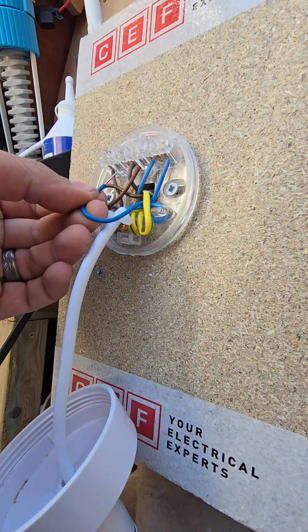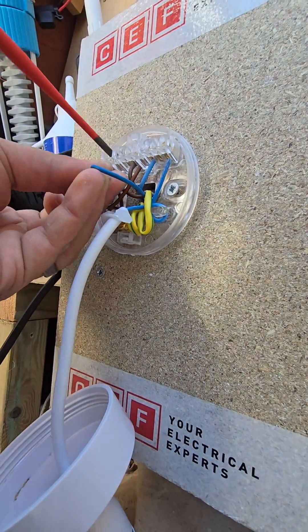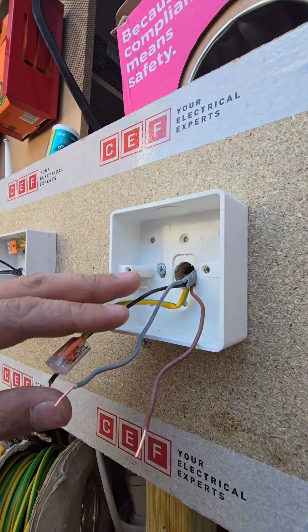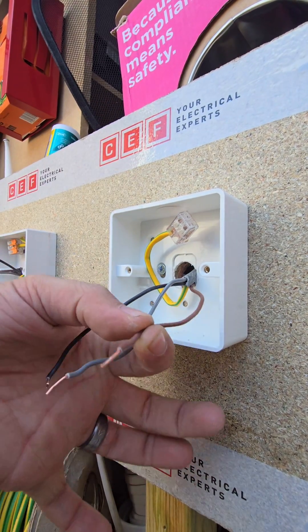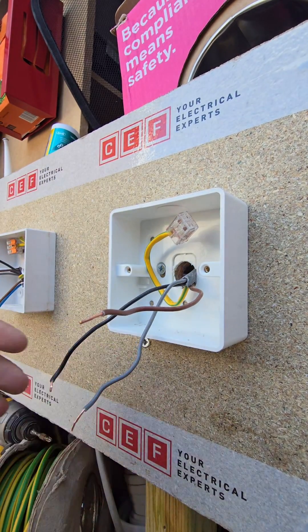And then your switch return would go into your switch line on the pendant. On your end of line switch with your freecore, simply put one in common and the other two in strappers. As long as you keep the common the same throughout, you're fine.